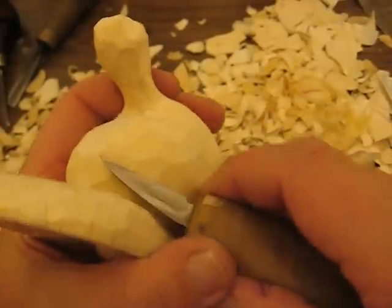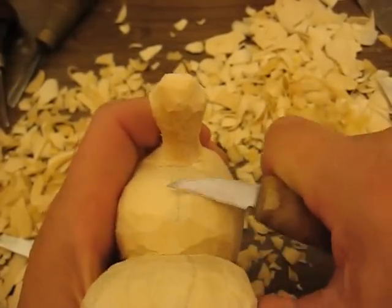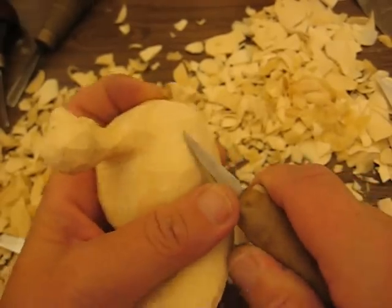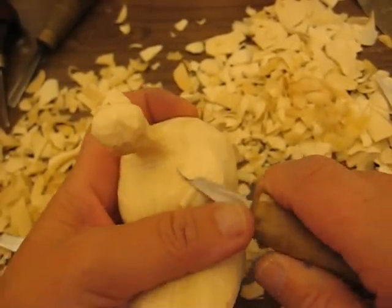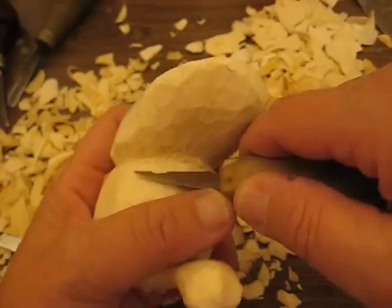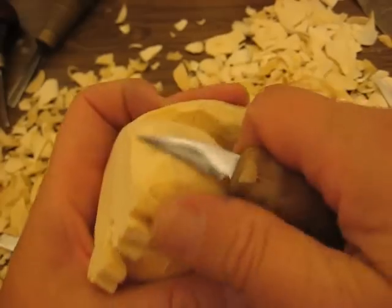We're going to take off some more right here. Let's go the other way because that grain is running kind of the other way. When you feel that knife tug, make sure you turn it around — that's the only way to do it, folks. Just keep turning things around. I'm going to get rid of that reference point; we're pretty well done using that. And that looks real good — it's nicely shaped up now.